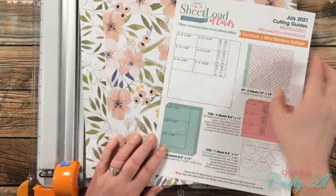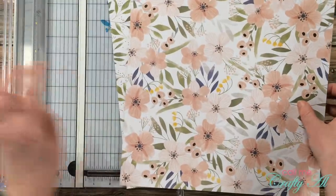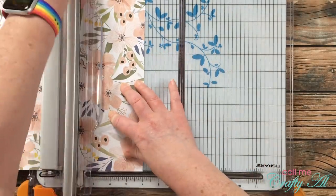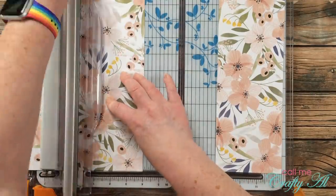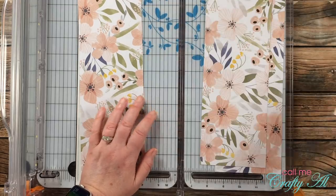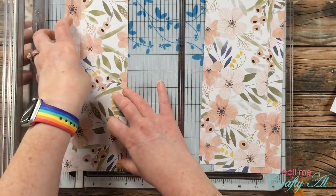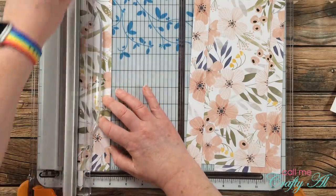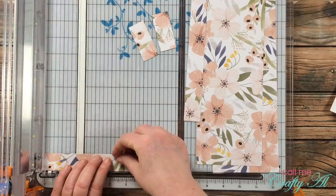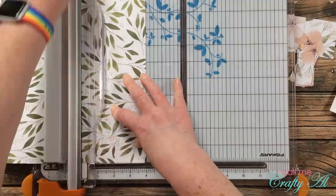I'm going to get started with the cutting of my two pattern papers per the instructions. Make sure if your paper has an orientation that you keep that in mind when making your first cut. I'll cut two strips wide enough for piece A, and for piece B I cut the strips at one inch wide first, because it's much easier than cutting them down later. All four strips then get turned 90 degrees and cut down to their final height of two and a quarter inches.